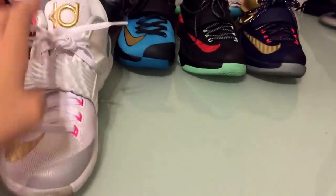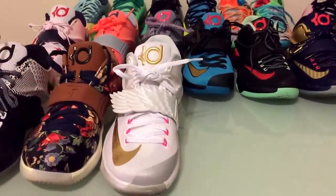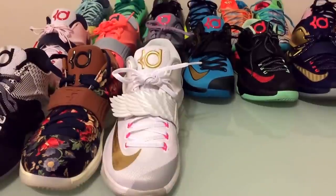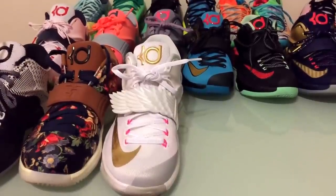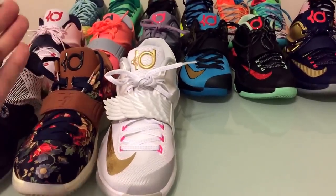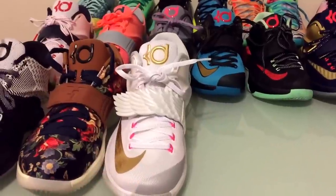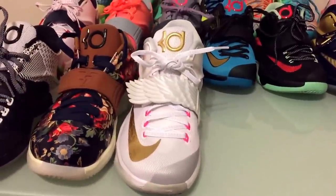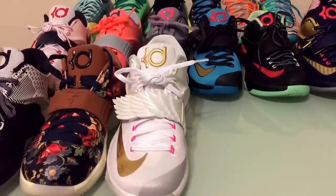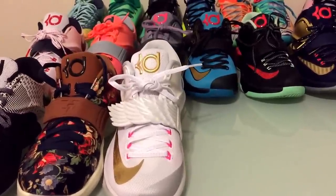The only KD7 model I missed out on that I really wanted was the Global Game — that shoe sold out really quick. I could've gone in and bought it, but look how many pairs I already have: one, two, three, four, five, six, seven, eight, nine — nine KD7 regular models already. At $150 to $200 a pair, you guys can see I spent a lot of money on KDs.